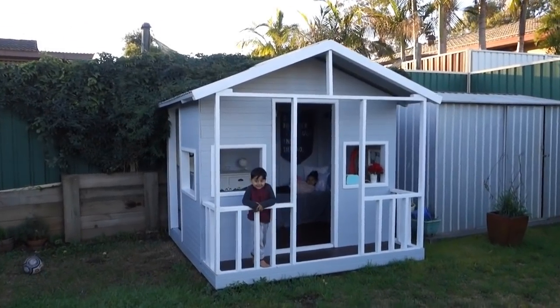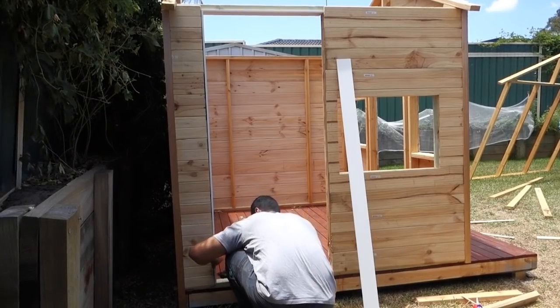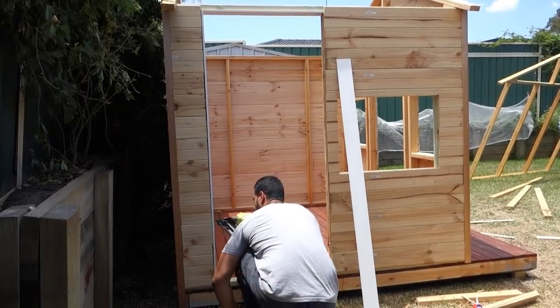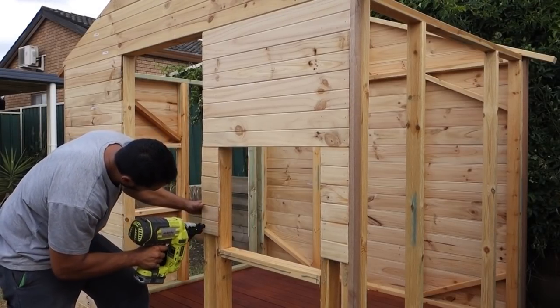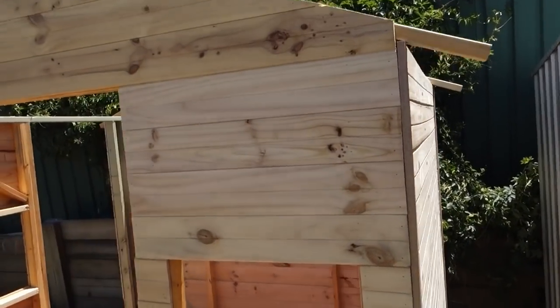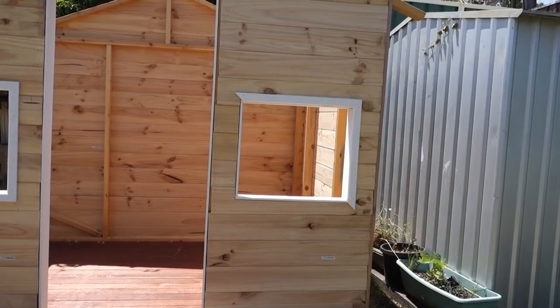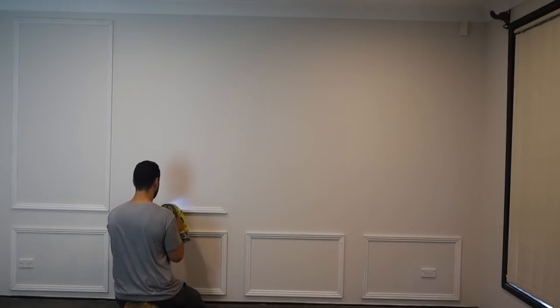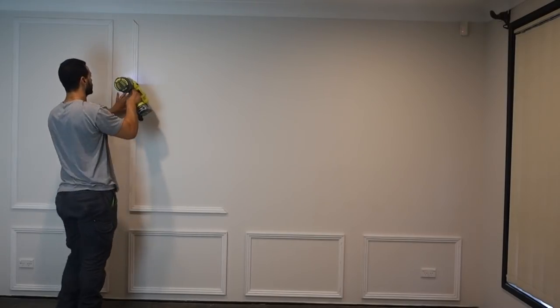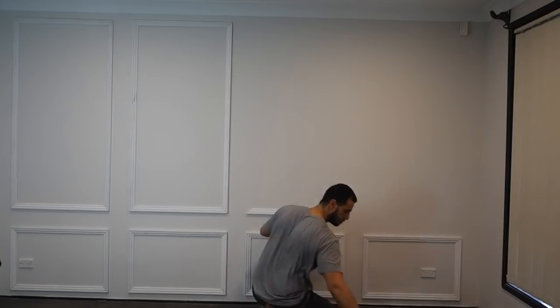For another project I built a cubby house, using this nail gun for all the architrave framing around the windows as well as all the cladding — it worked a treat with no problems, and I put well over a thousand nails into that project. My next project was a feature wall in the lounge room: I took some molding, made frames, put them up on the wall, nailed them into place, and painted the whole area — very similar to wainscoting but running the full length of the wall.